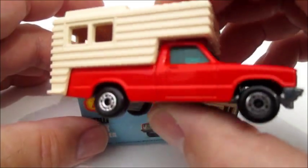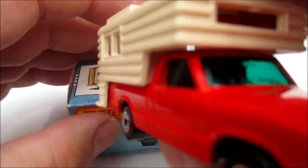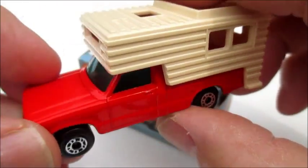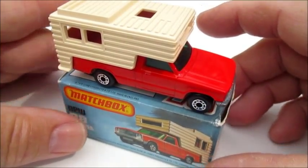So that's the Matchbox Superfast Camper, number 38G in the series, from 1980. I hope you enjoyed my review on this model, and we hope to see you next time. Thanks for watching.